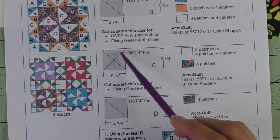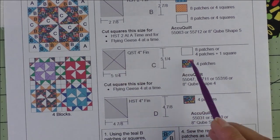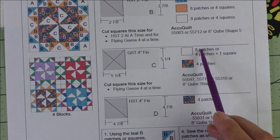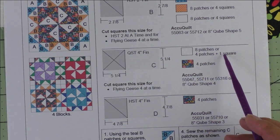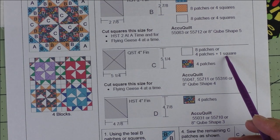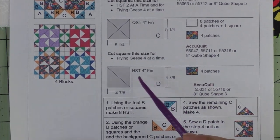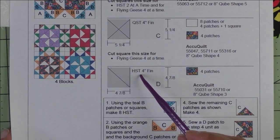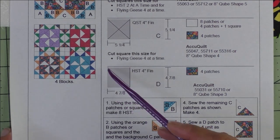Cut the five-and-a-quarter-inch squares in half twice on the diagonal for four patches. For the background we'll need eight patches, or four patches plus one square. The one square is for the geese part of the flying geese. Patch D is a four-inch finished half square triangle — we cut four-and-seven-eighth-inch squares, cut them in half once on the diagonal for two patches.